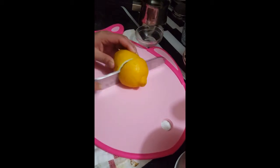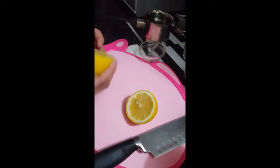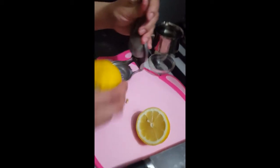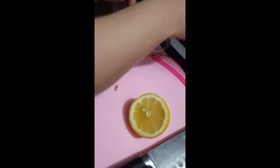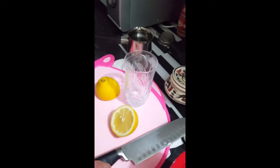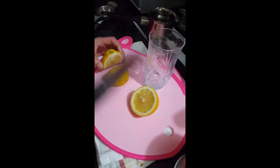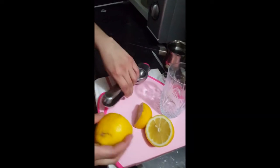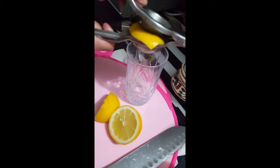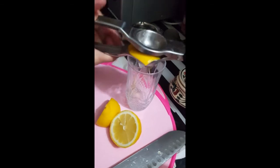Now I'll just cut it from the middle and then try to take out the seeds. Let me cut it from between because it's too big. Okay, let's take the juice out nicely.